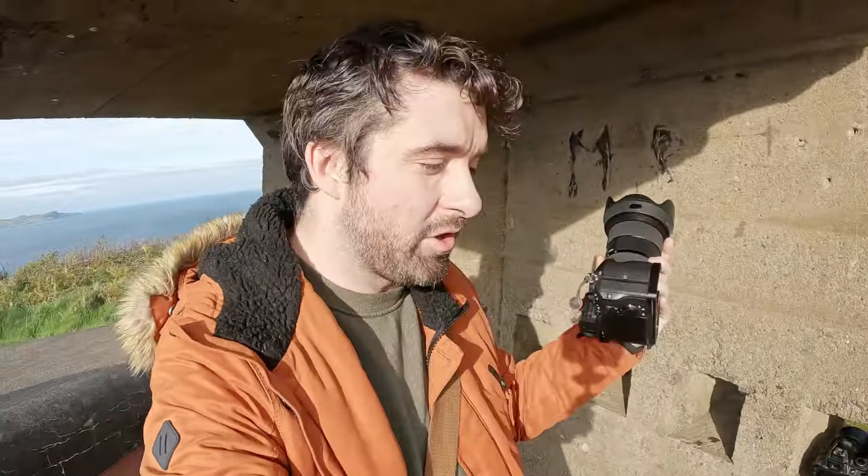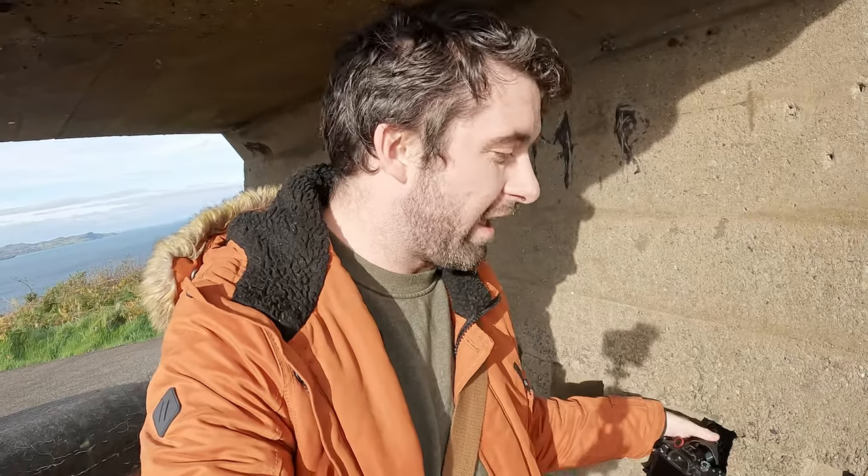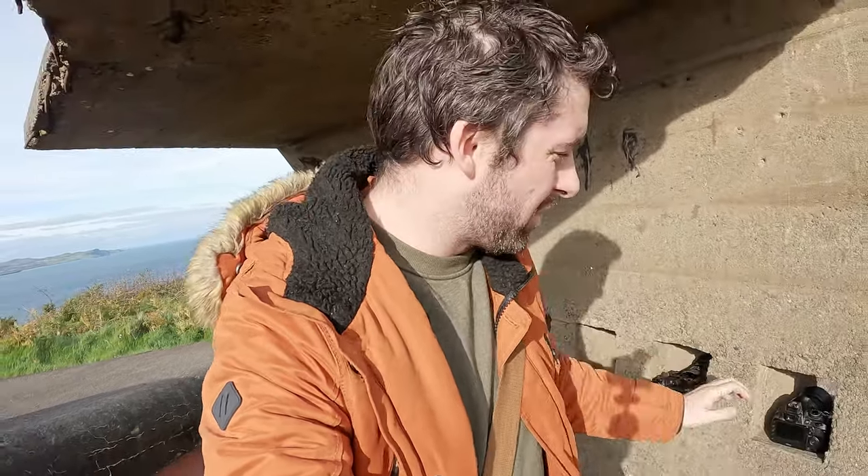To give you an idea of what a 50mm looks like, I've got the Sony with my Sigma 24-70 on it. I'm going to lock it to 50. I'm going to do a shot down the barrel of this gun behind me at f5, and then I'll do f5 on my Nikon with the crop, and you can see what it's like on a crop versus a full frame.